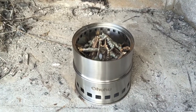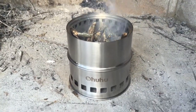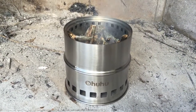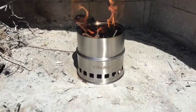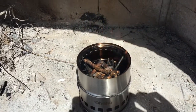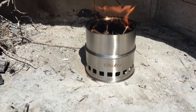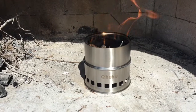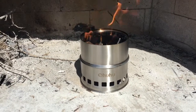Now I'm going to light it and we'll see what happens. I just lit that newspaper at the bottom and it's just starting to burn. A couple minutes into the process now, and I'm getting some good flame — less smoke, still a little bit. I've been gradually feeding more fuel into the chamber.